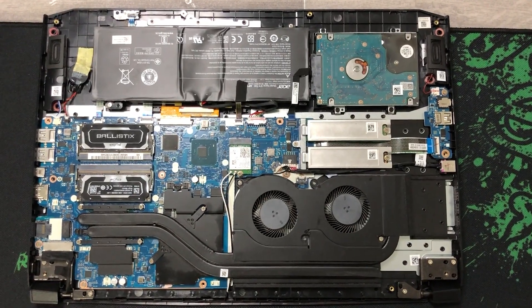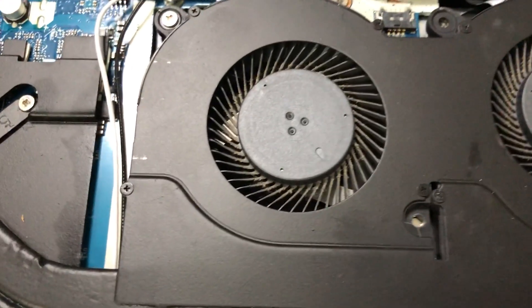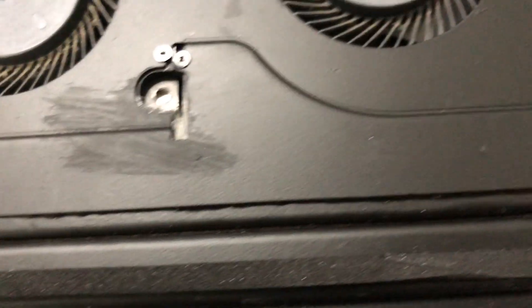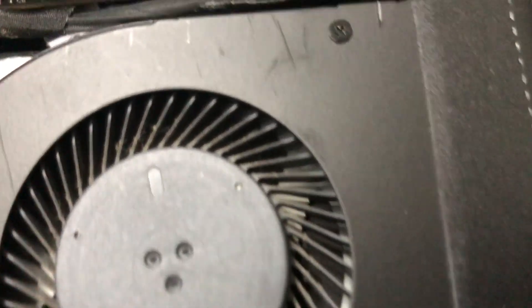Pretty much got the cover off. The first thing you really want to look at is the fans. Now this laptop is only about six months old and you can see it's already got a fair bit of dust build-up in both of the fans, so I'm going to try and get those cleaned out today.